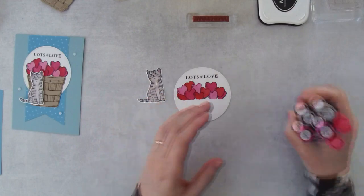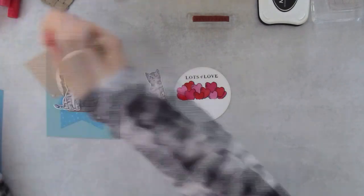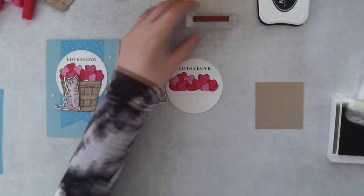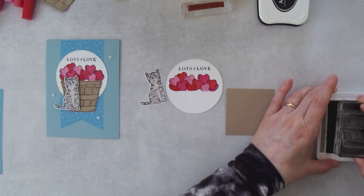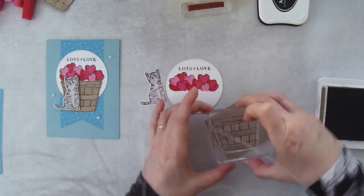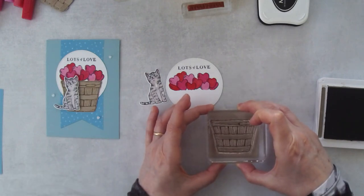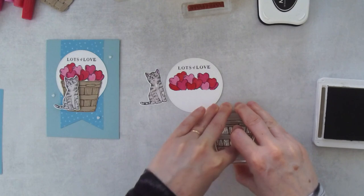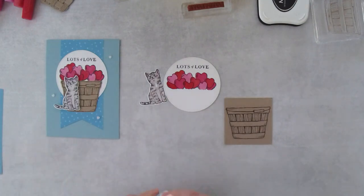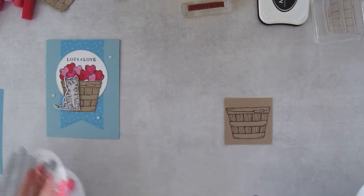We've finished all of the coloring, and now we need to stamp the little basket. I've got a little piece of crumb cake here and my soft suede ink pad, and I'm going to just ink this up and stamp it. It was just just big enough. And then we're going to bring back the Mini Boss because I forgot that this was also a die cut. Regular sandwich, light gray cutting plate.